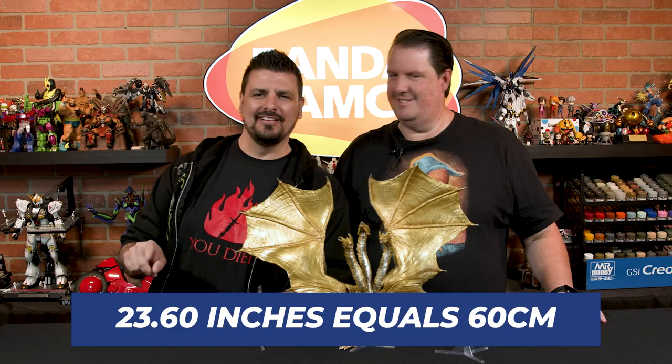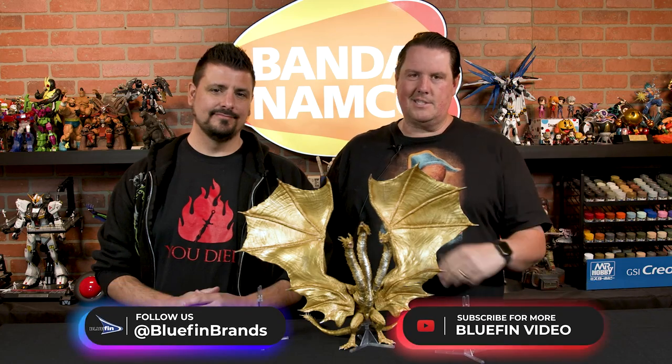What about for our friends on the metric system? I don't have an answer — it's a lot, probably like 60 centimeters. I actually have a bookmark on my laptop to convert centimeters to inches. It's a big figure — I love it, gotta have it. Go grab it, and if you put it on your shelf, we'd love to see your displays. Make sure to tag at bluefinbrands and give us a follow. Tag us with your Ghidorah figure, let us know how you posed it, and we'd love to see your Monster Arts collection.